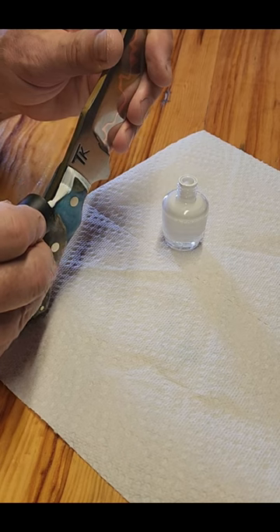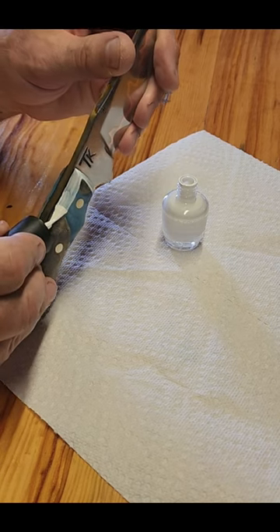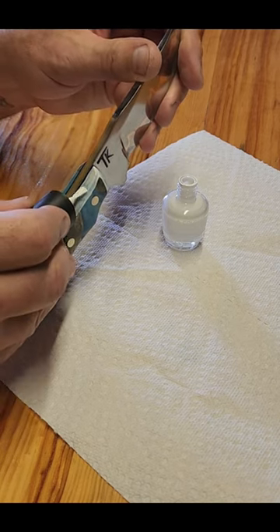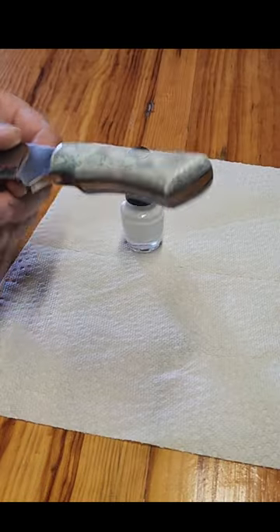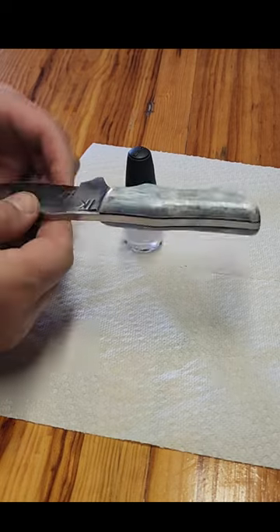What I do is I cover anything I don't want to be etched with nail polish. It's a little tedious trying to get everything right on the edge, but this way you can cover up just the things you don't want and everything else will go into the acid.